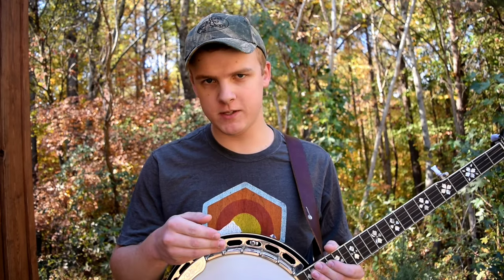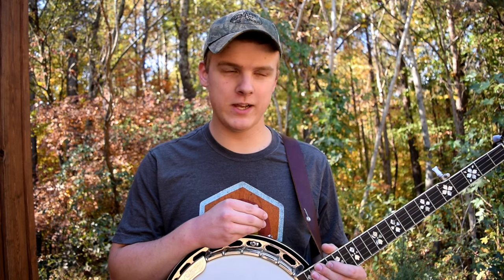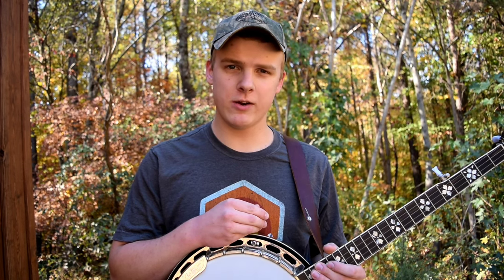The first thing I'll talk about is whether the difference between an inexpensive and an expensive banjo is really noticeable. For me, for years I couldn't really notice it. Nowadays I hear a drastic difference, but whenever I was starting out I really couldn't — and you may not be able to either.